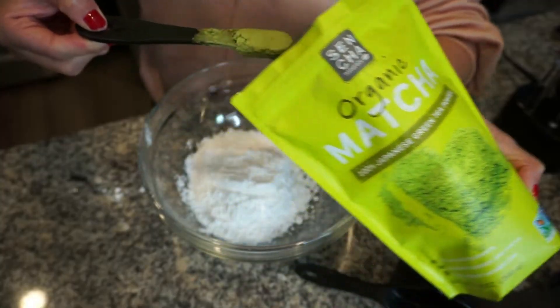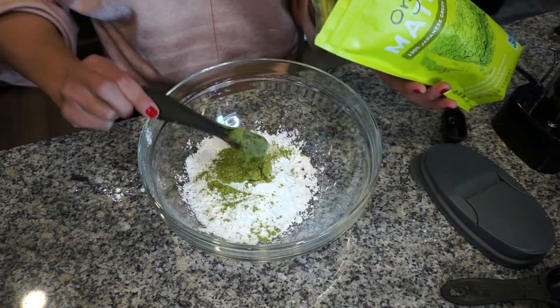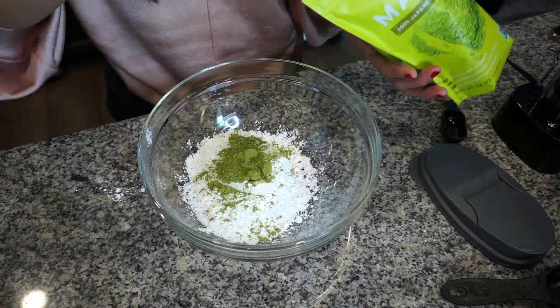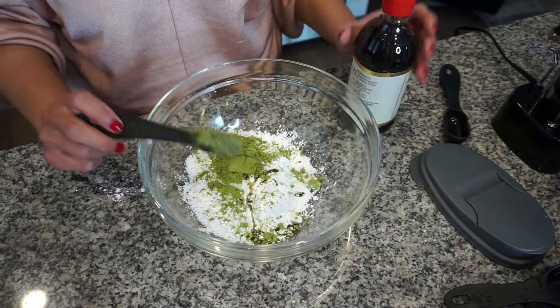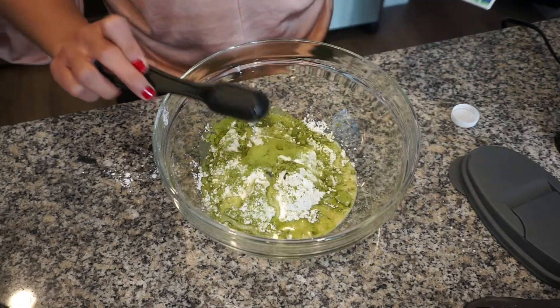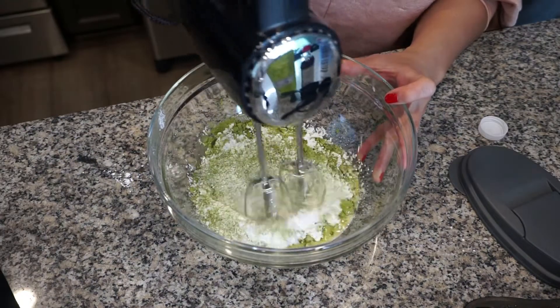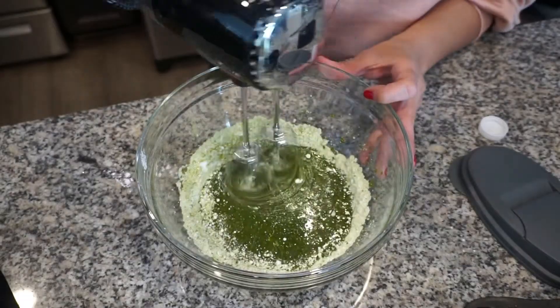I have some powdered sugar and some matcha powder. There's no food coloring, so all the beautiful green color comes from the matcha powder. I'm using vanilla extract and some unsweetened almond milk — you can also use soy milk or regular milk, that's up to you.